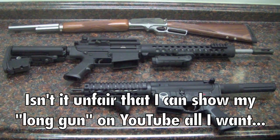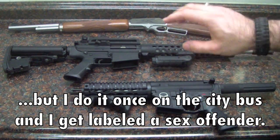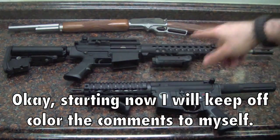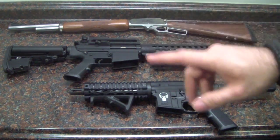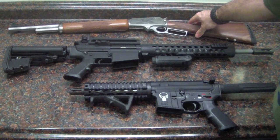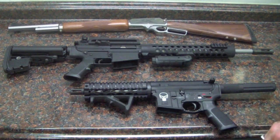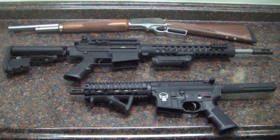First, we'll go over my long guns because that won't take but a moment — I don't really have many. I just have a few, and one more is coming in this week that I just ordered but isn't here yet. All I've got for long guns is a .45-70 stainless Marlin — the one with my Superman logo laser-etched on the side. That's your standard trail gun, bear gun. You've got to have one of those.